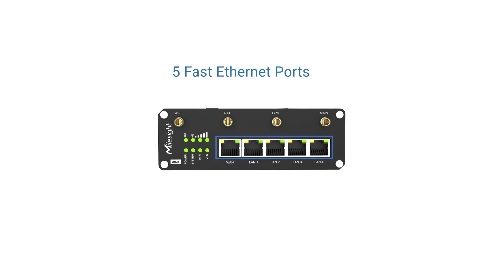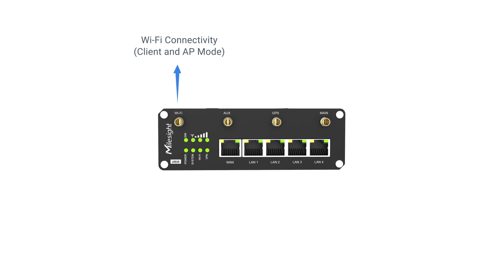The UR35 has 5 fast Ethernet ports and 4 of them are acting as power sourcing equipment. Wi-Fi connectivity, 4G network, and GPS function can be supported simultaneously.